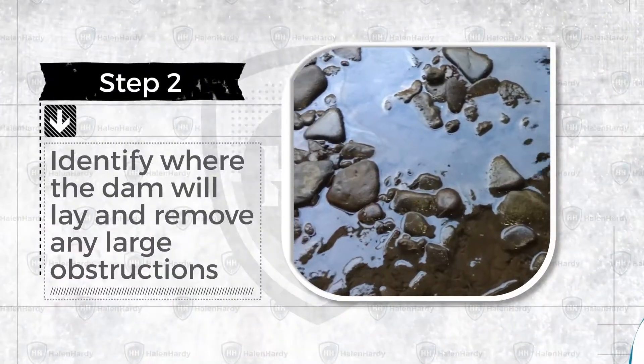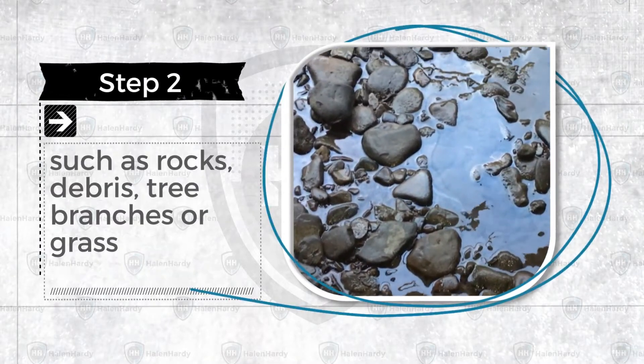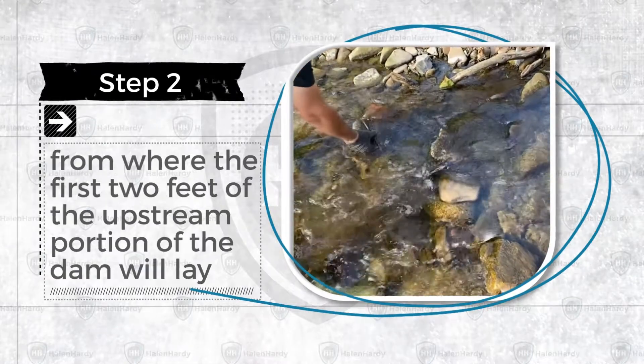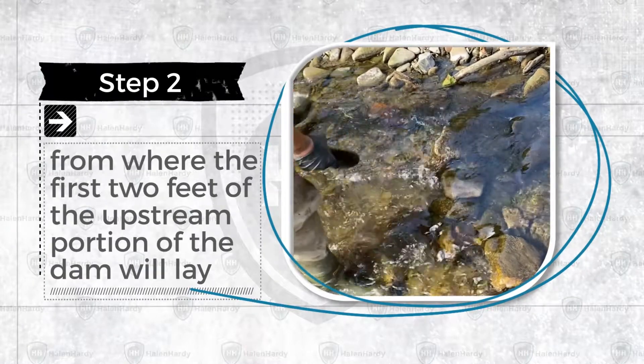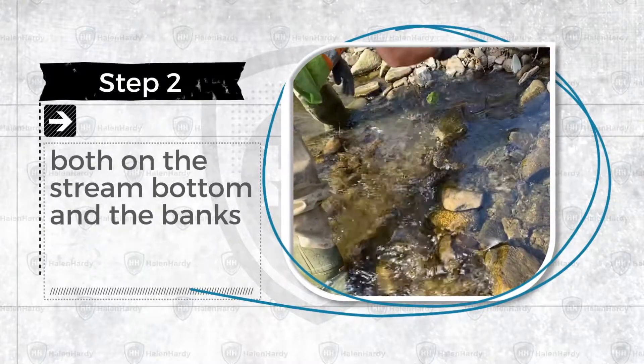Step 2. Identify where the dam will lay and remove any large obstructions, such as rocks, debris, tree branches, or grass, from where the first two feet of the upstream portion of the dam will lay, both on the stream bottom and on the banks.